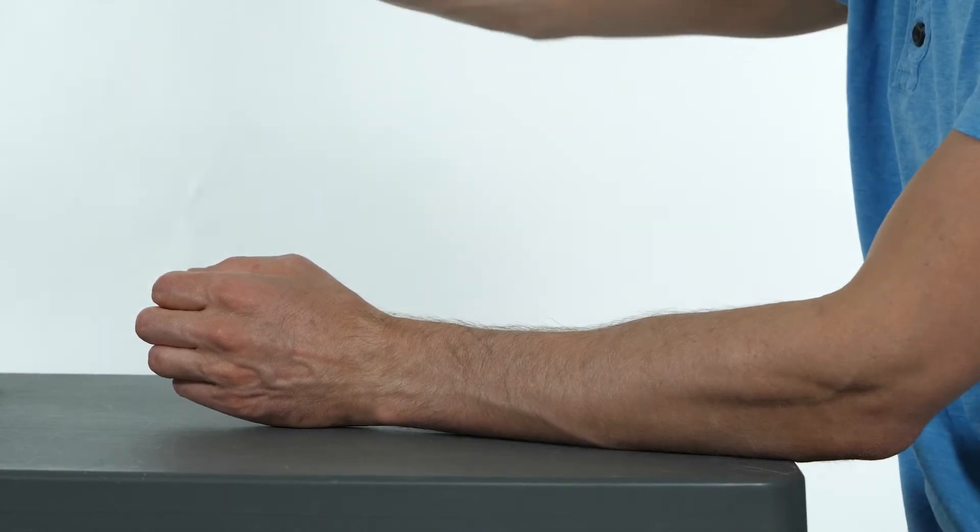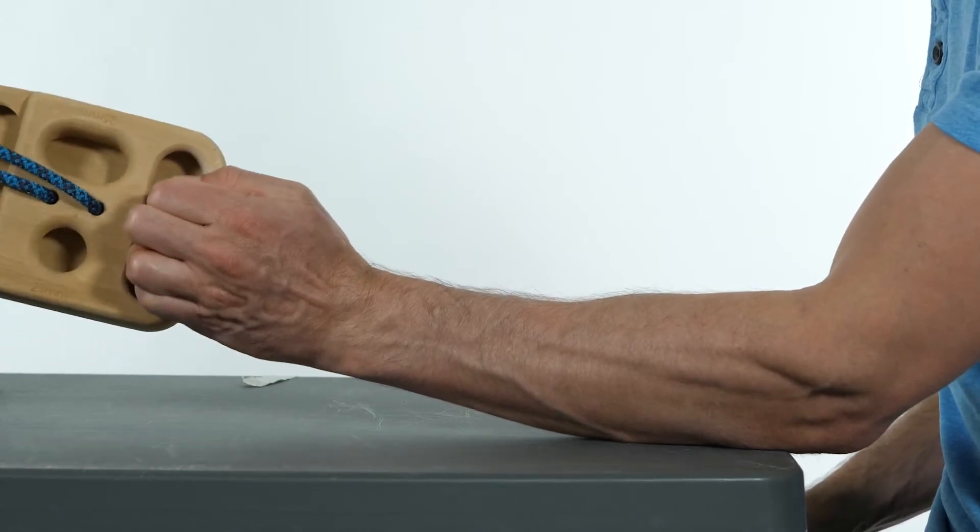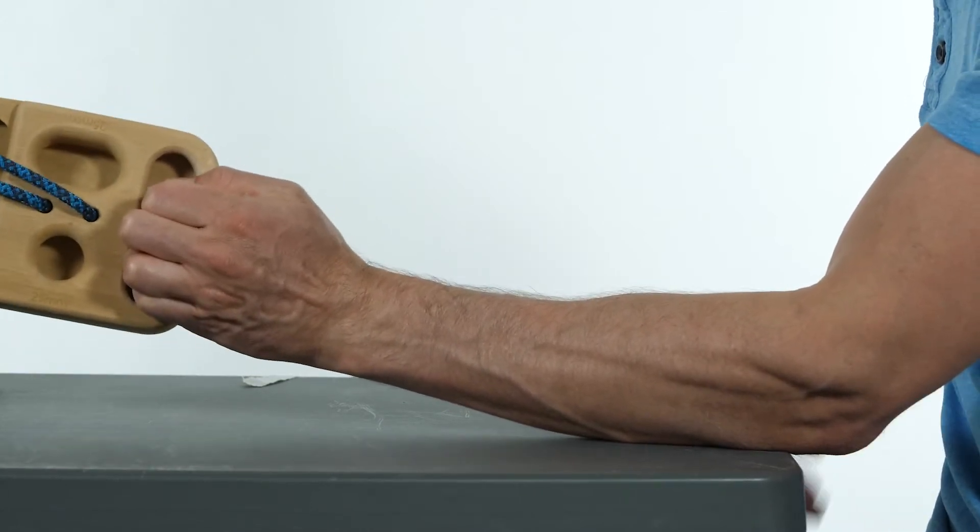The climber grips a portable hangboard in the half crimp position. They then move their wrist into radial and ulnar deviation.